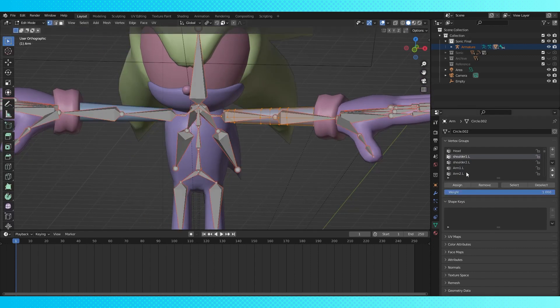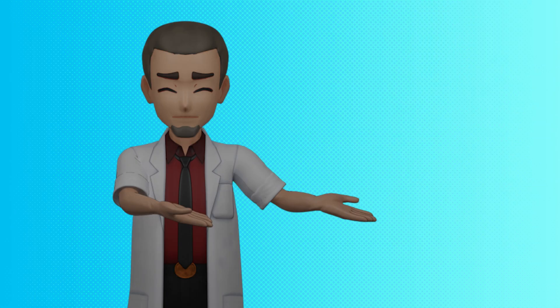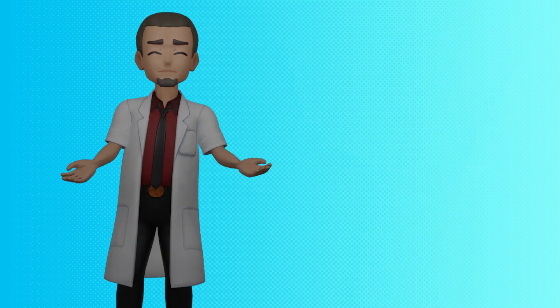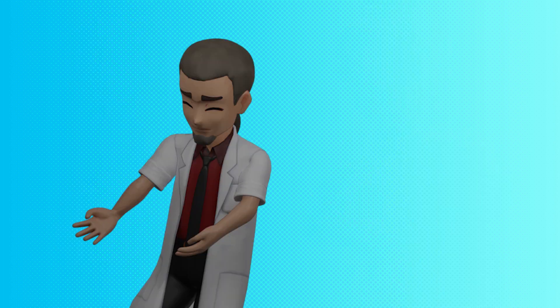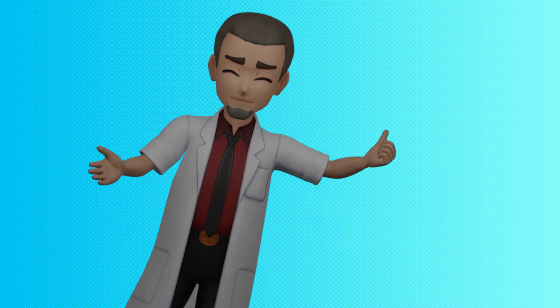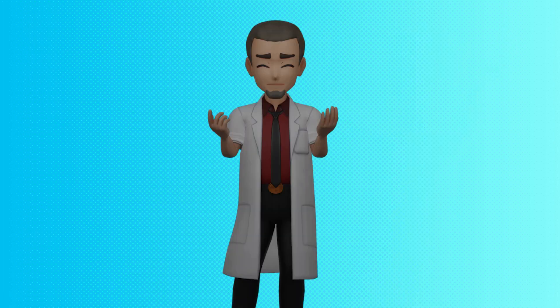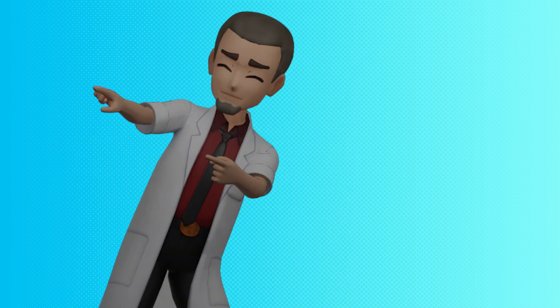Hopefully this gives you a basic understanding on how to set up a rig for your character. Next time I'll be weight painting everything by hand, and hopefully that'll give you a good idea of how to fix any problematic areas. Thank you for watching. Please remember to like and subscribe, and maybe check out some of our other videos. We also have a Patreon where we're hosting this Sonic model for free for everyone, so check it out. Thank you again. Stay safe. I love you all. Goodbye.